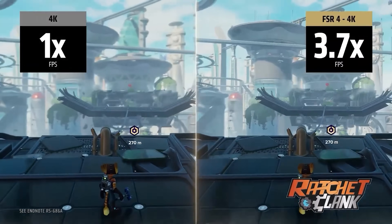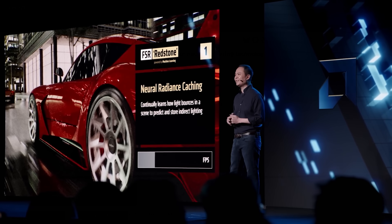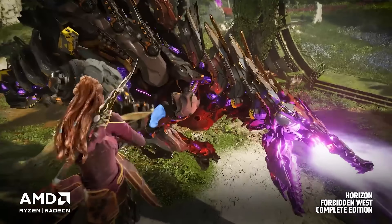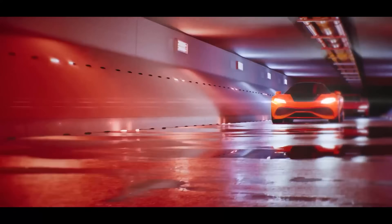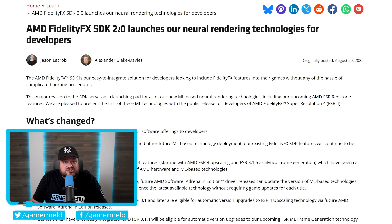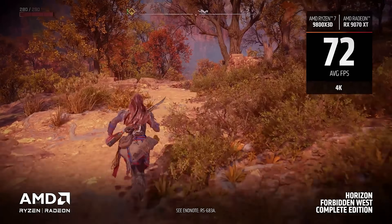It wasn't fully released for developers to add to their games. Don't forget that Redstone is also a part of FSR 4 — that comes with full-on machine learning-based frame gen, ML ray regeneration, and neural radiance caching as well. This is AMD catching up to NVIDIA in a big way, to the point where AMD can very much compete in the visual department. What AMD just did is finally release FSR 4 to developers as FidelityFX SDK 2.0 — a ground-up, fundamental change to the way AMD does upscaling and frame gen.